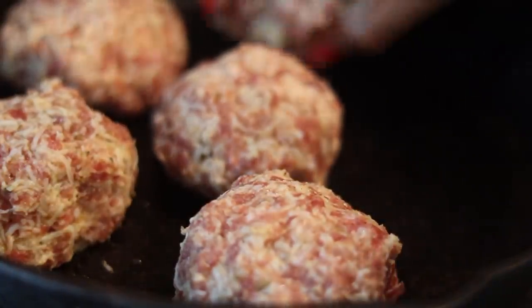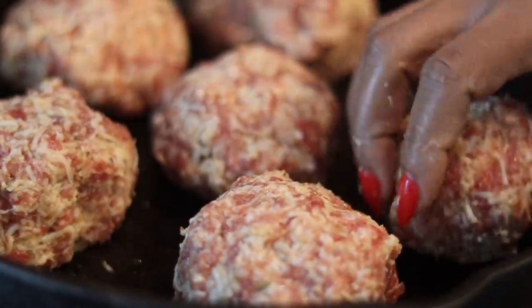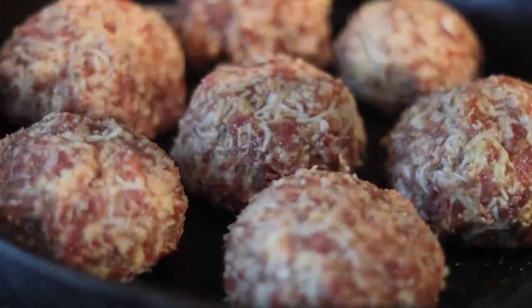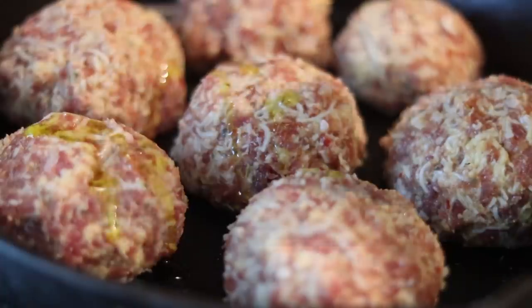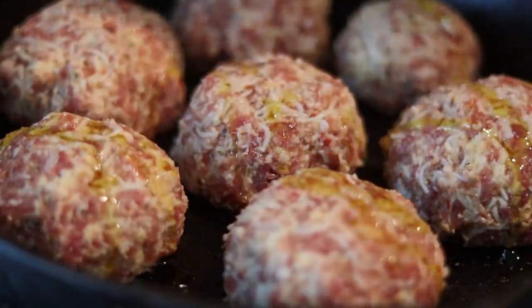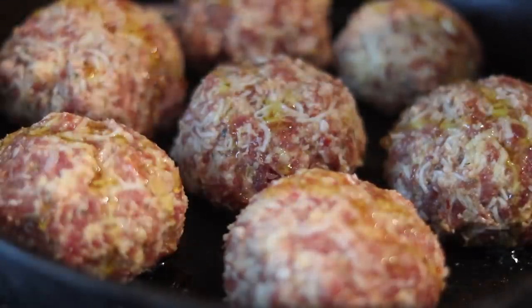I'm going to put them into my cast iron skillet because I like the good crust it gives on the bottom. Drizzle a little olive oil or vegetable oil — you can even put some butter on top — to help the meatballs get nice and brown. Place them into a 375-degree oven for about 20 minutes and they are going to be really good.